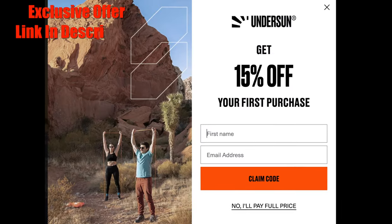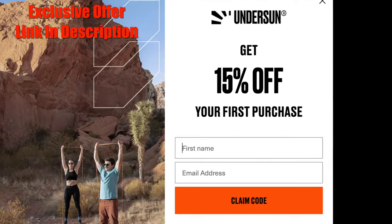You don't have to use the Undersun gloves — I'll leave a link to another option as well — but I recommend the Undersun ones, which are 15% off for first-time buyers.